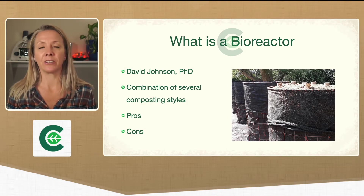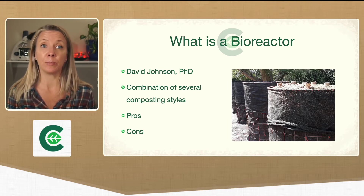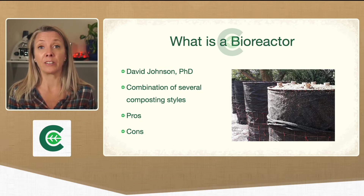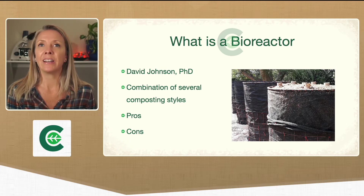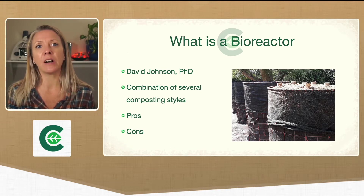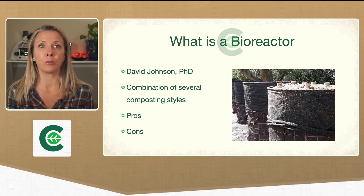So what is a bioreactor? This is a process, basically a type of composting that was created by Dr. David Johnson and his wife. They call it the Johnson-Su Bioreactor Method. They were going through Elaine's courses learning how to do thermal composting and it got really labor intensive for them, so they decided to come up with a different way of getting the same thermophilic process going without having to turn the pile. It kind of combines a couple of different styles of composting.